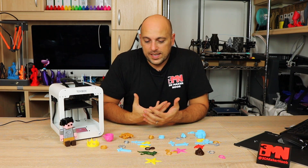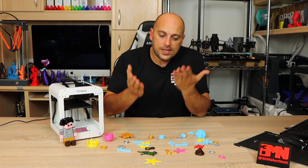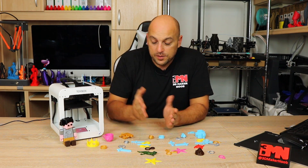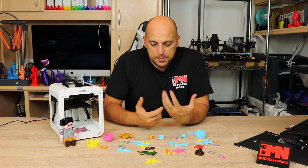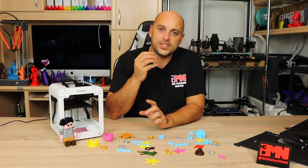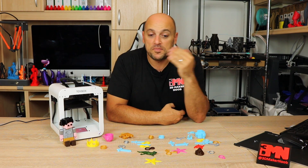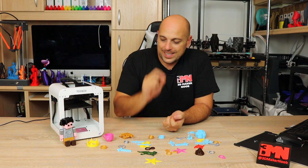Another suggestion is a timer. My daughter has zero patience — as soon as a print is ready she instantly wants to take it off the build plate. Because the printer has no part cooling fan, parts stay warmer for longer. The first time this happened she printed a ring, took it off immediately, put it on her finger, and exclaimed that it was still warm. I'd suggest putting a timer on the screen when a print finishes — maybe 30 seconds — so kids can see it counting down before they grab their print.